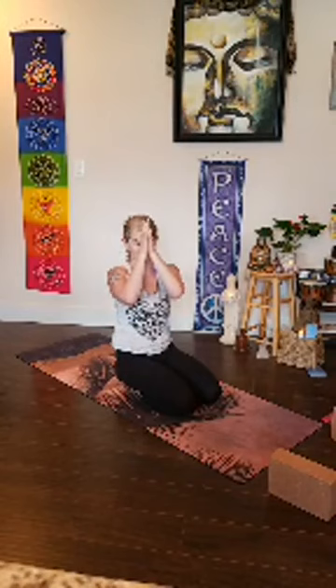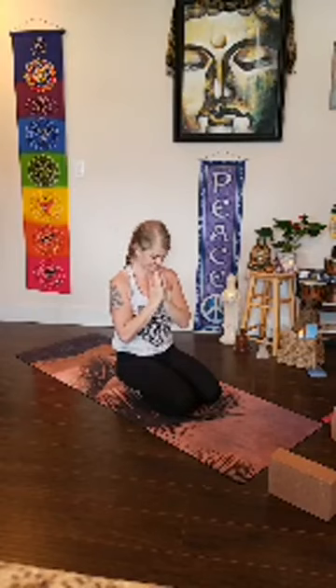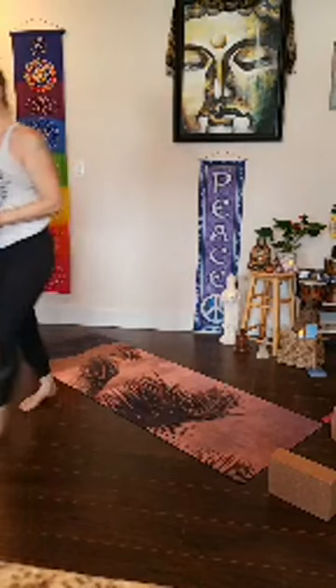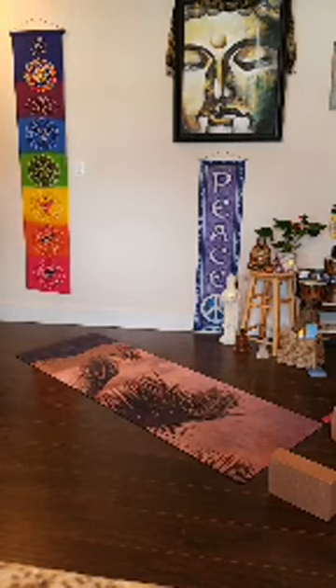I hope that you've found bringing together all these simple components to be able to access something like a handstand enjoyable. I hope you keep up your yoga practice — thank you so much for joining me. Have a wonderful rest of your day. Namaste.